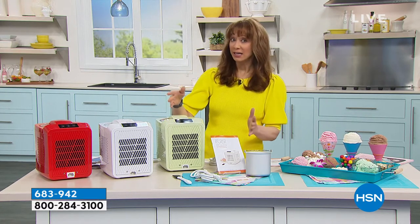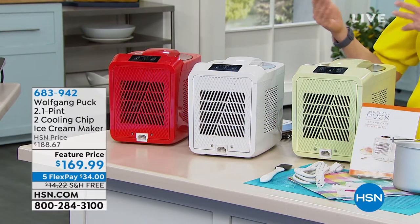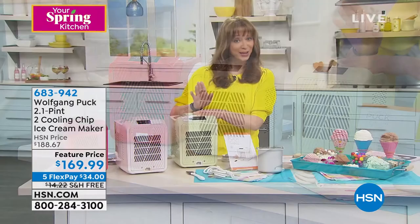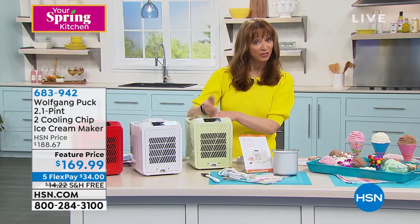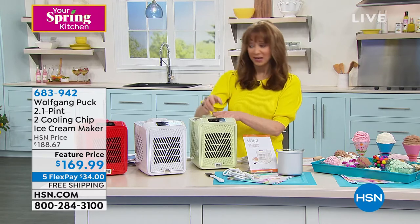What Wolfgang is doing for us right now — first full airing and his last show of our big cooking event — it's not $299, $249, or even $199. We introduced this technology at $169.99, five flexible payments, meaning interest-free payments of just over $34 on your credit card, and free shipping.